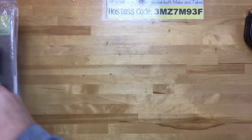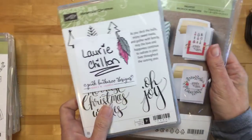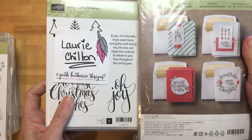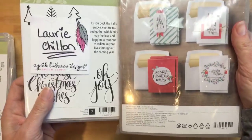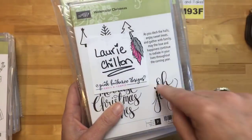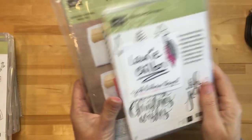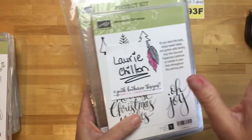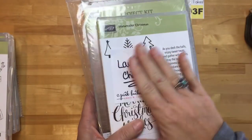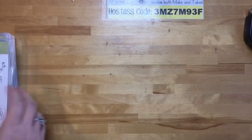Let's do our door prize from last time. Laurie Chilton, you are the winner of the watercolor Christmas kit and stamp set! I will get it in the mail today so hopefully you'll get it early next week, just in time if you want to make these for Christmas. Congratulations Laurie — I already have your mailing address so don't worry about sending that to me.